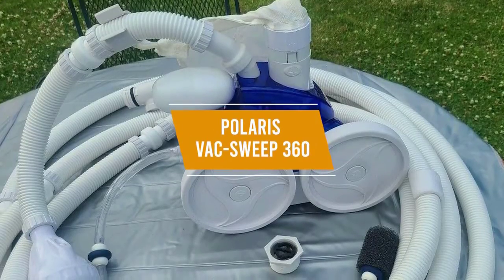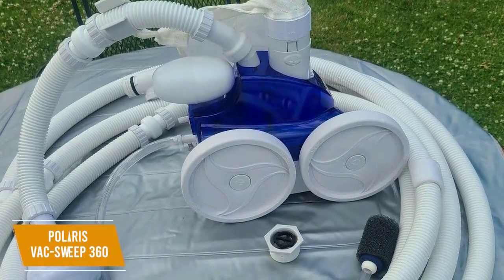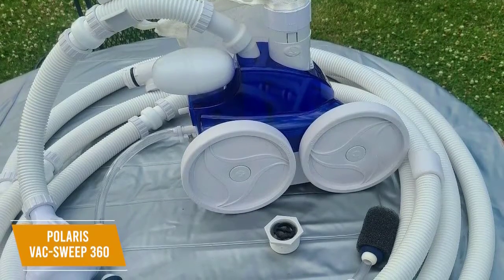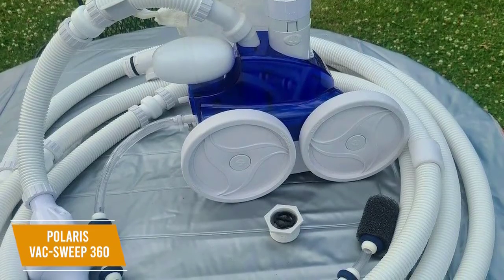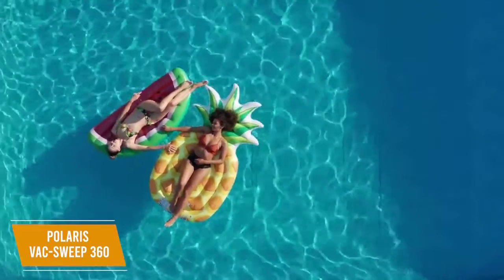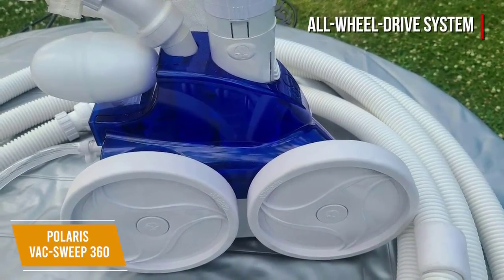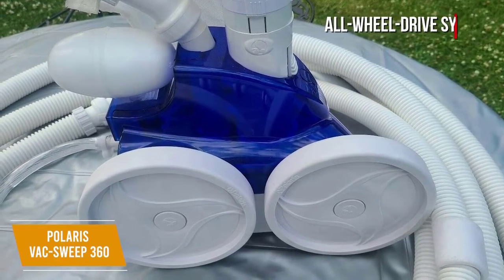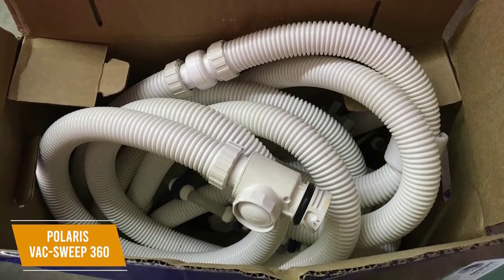The second product on our list is the Polaris VacSweep 360 Pressure Pool Cleaner. This is our best pressure pool vacuum. With a price of about $460, the Polaris VacSweep 360 is powered by triple jets to give you greater vacuum power and faster cleaning even if your pump doesn't have a booster. You can use this pressure side cleaner with your primary pump, making it easy to install and saving you money on a booster. The three wheels run on an all-wheel drive system for better maneuverability and more efficient cleaning. It also works well with a variety of pool shapes and sizes as well as all surface types, and includes 31 feet of hose.